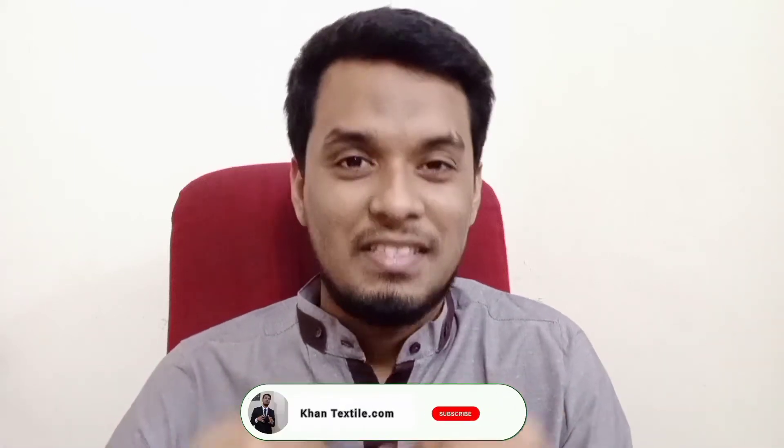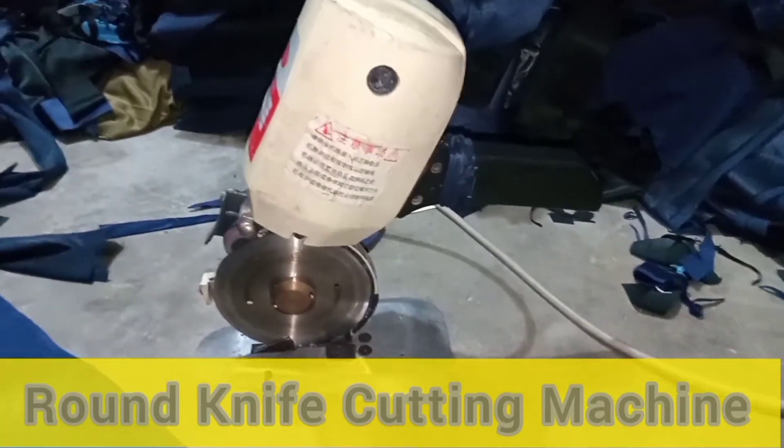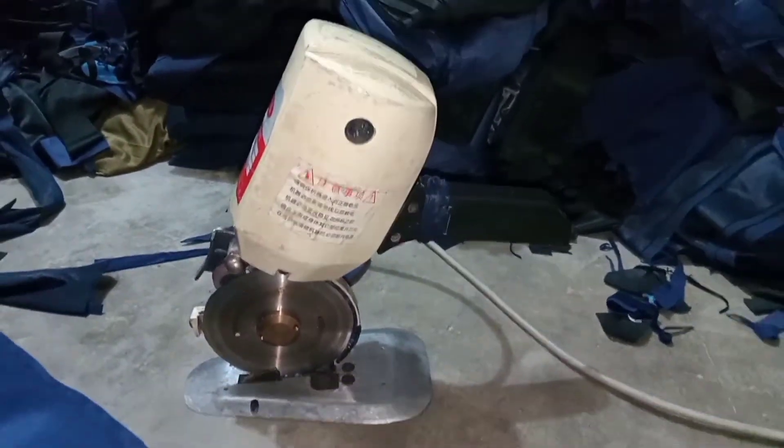Assalamualaikum warahmatullah. This is Salamin Khan and welcome to my channel. In this video I discussed the round knife cutting machine.